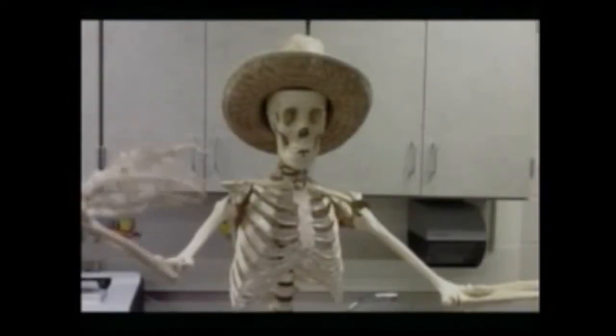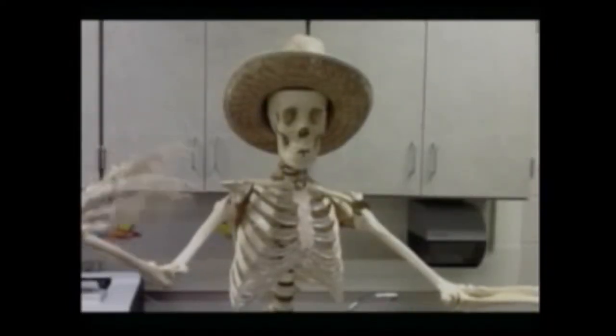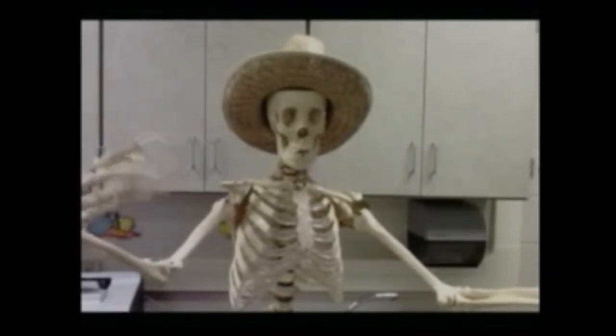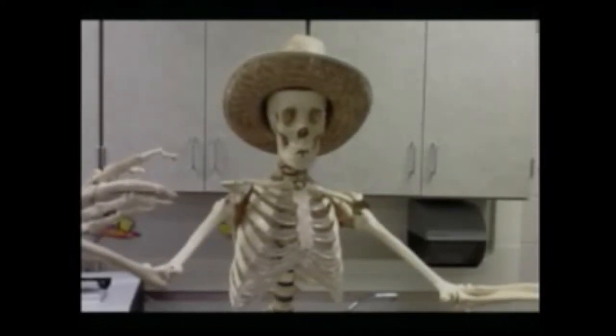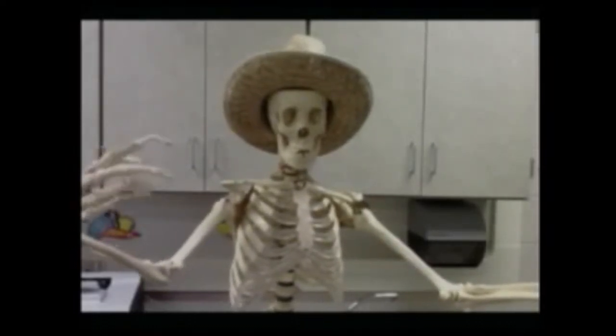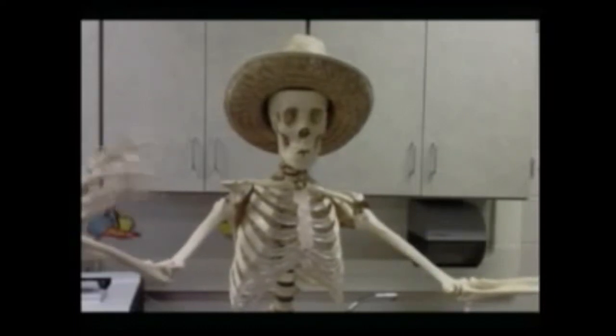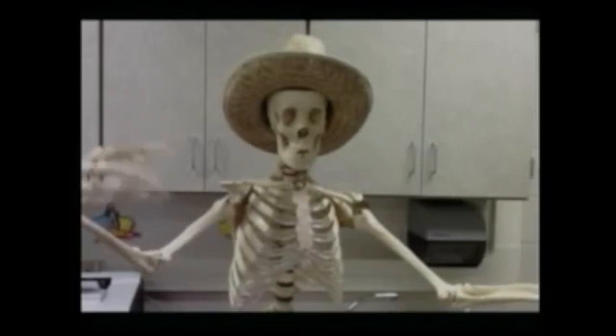So kids, just because you sit at a desk all day doesn't mean you have to be a lazy bones like me. Now you know how to do some hand presses, some leg raises, and some tricep dips. Have a great Healthy Body Week. Eat well, exercise often. And look, if you happen to bring down a hot chocolate to me in the health room, I'd be much obliged. Have a great day.